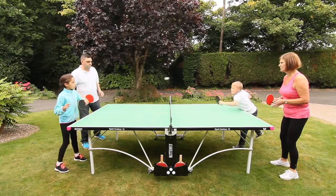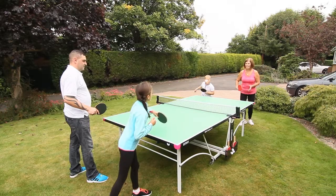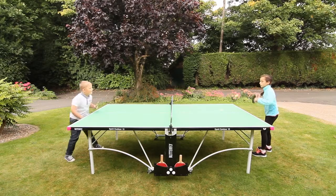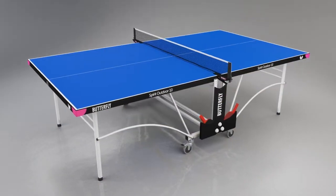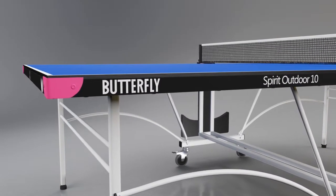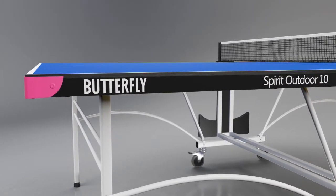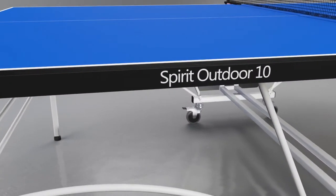With an elegant and stylish look, the Butterfly Spirit 10 Outdoor Rollaway is a great table for home and garden use. This full-size, nine feet by five feet table offers terrific value. One of the most important features is the 10 millimeter plywood resin playing surface, which produces a good bounce and performance similar to many quality 19 millimeter indoor tables, making it superior to most outdoor models.